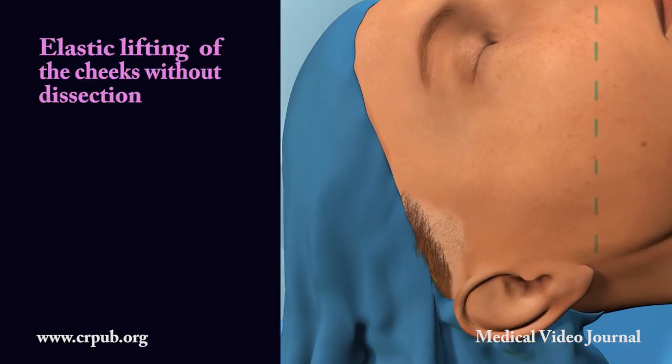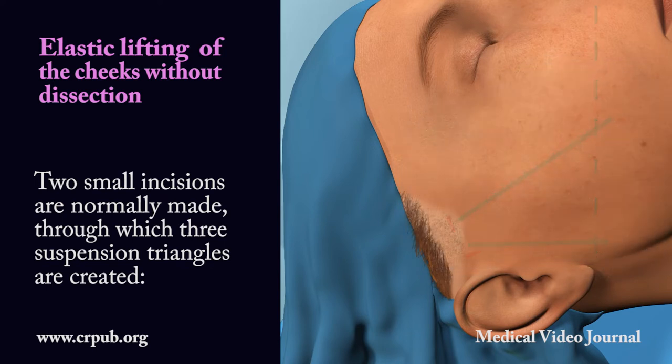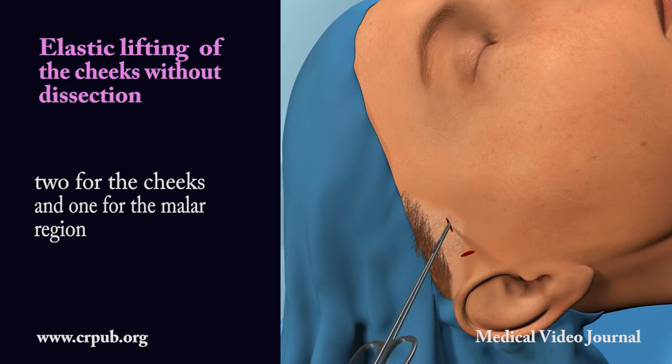Elastic lifting of the cheeks without dissection. Two small incisions are normally made through which three suspension triangles are created — two for the cheeks and one for the malar region.